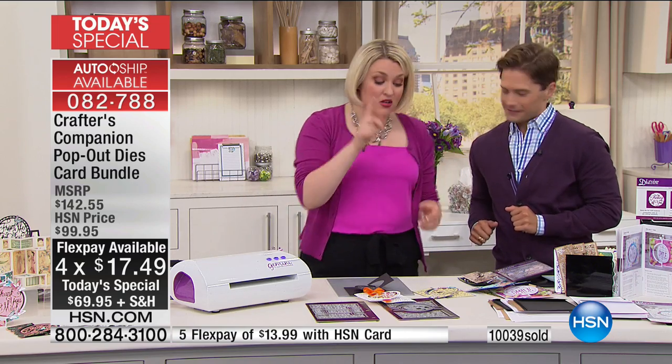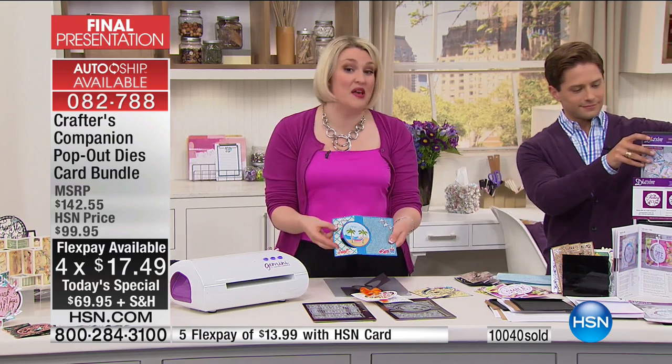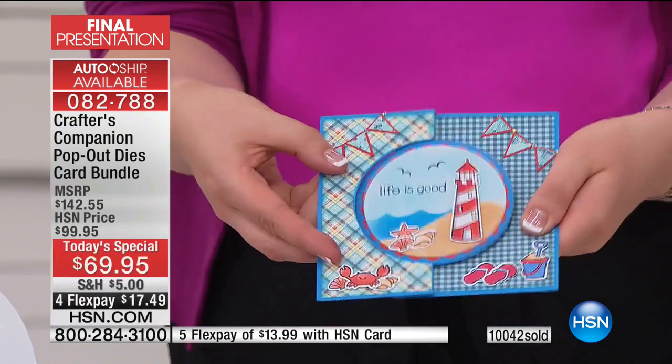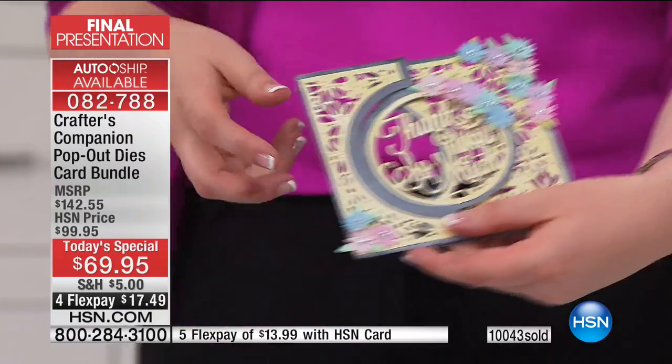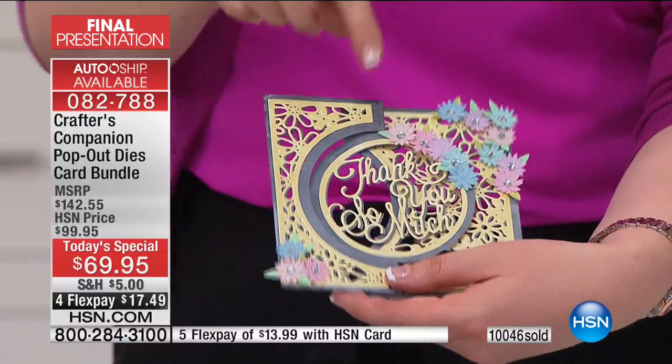After showing you how to do it in 30 seconds, this now counts as being the basic card. What we're going to do now is kick it up a notch — go from the basics, which is the circle swing, to the super-duper advanced. This is where the additional dies in the set come in. I'm going to start with this cutter die in the center. In your Today's Special you're going to get three of these designs: thank you so much, thinking of you, and from me to you.